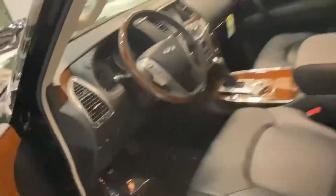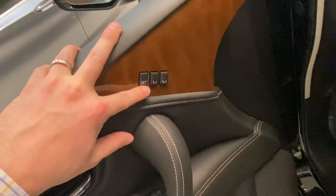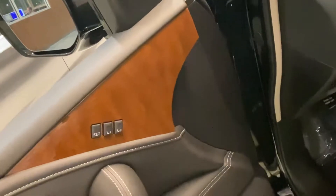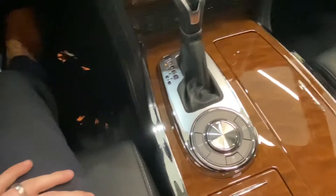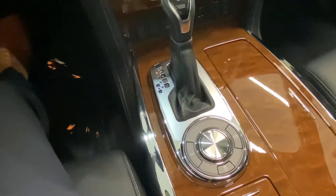Coming around to the front, all of them are going to have memory seats, mirrors, and steering wheel where you can program exactly what you want. This one is a two-wheel drive, but your four-wheel drive is here just like a pickup truck — you can shift it on the fly into four high or put it into four low out of neutral.